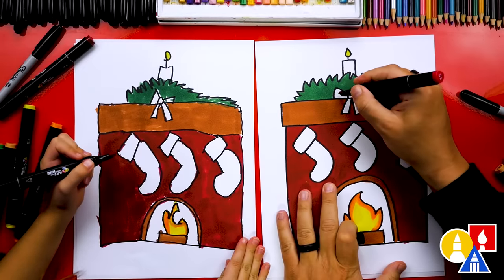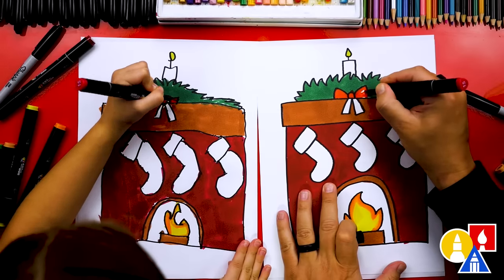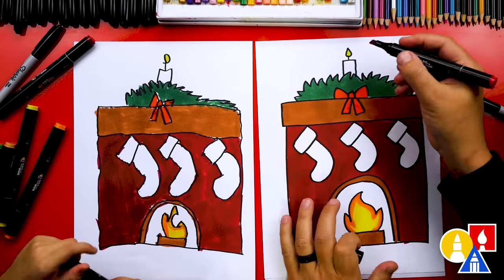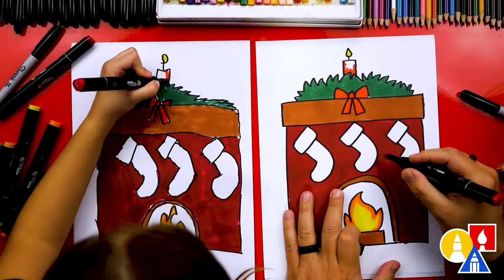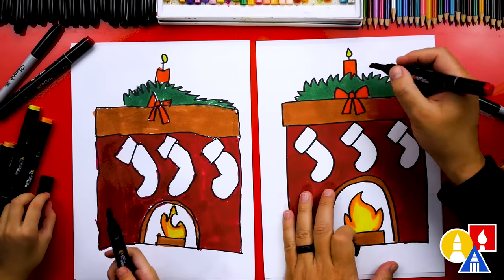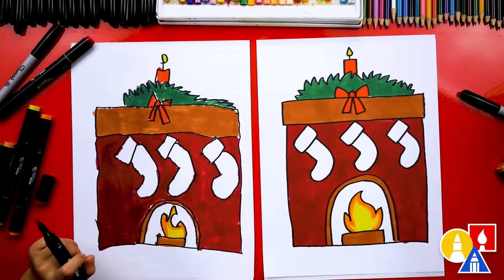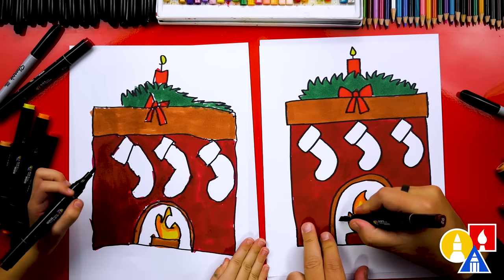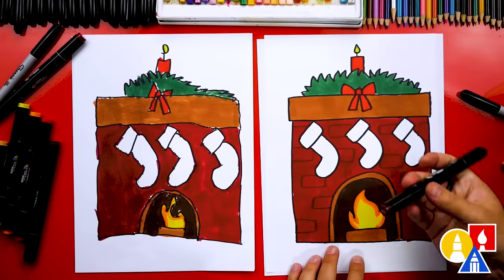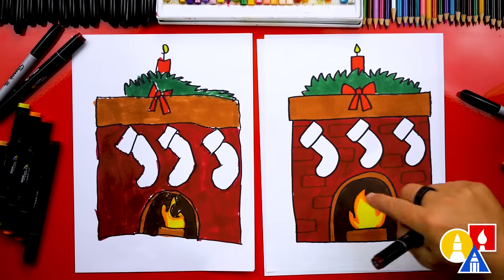Now we're using orange number 23 to create a border around the outside of the fire, tracing around all the way to the other side. Then let's use red number 15 to color in the bow in the middle and also the candle. Remember, you can color your drawings any way you want — you don't have to use the same colors. You could make a pink or purple bow, or change the color of the candle. We're also switching to 92, a really dark brown, to color around the fire inside the fireplace and add brick lines inside for more texture — but you can leave that off to keep the lesson a little easier.